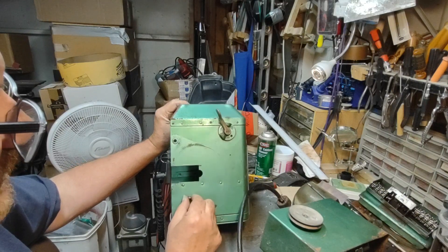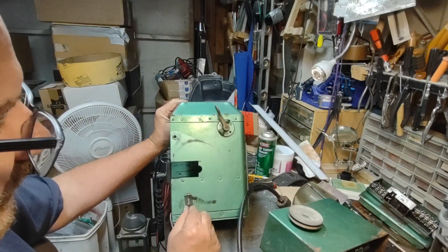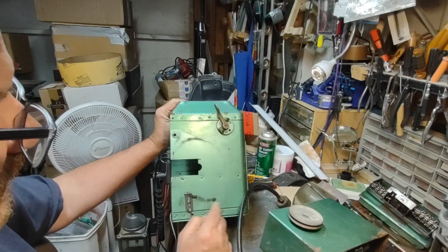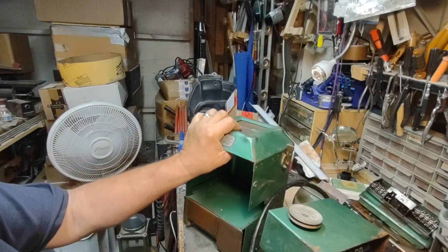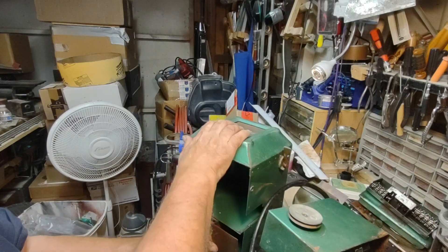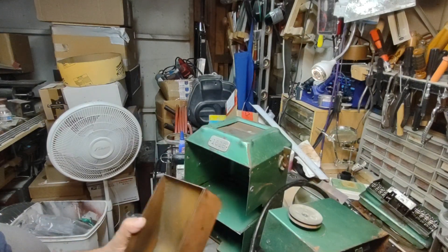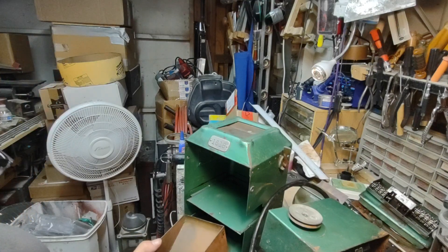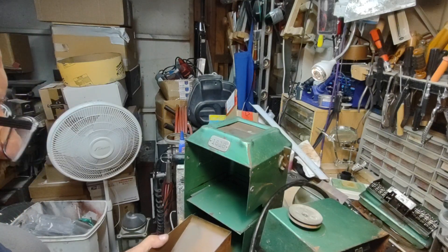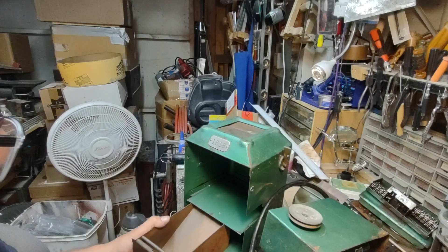I think this is a ratcheting paul here. That spring probably needs to be replaced — doesn't look very happy. I'll pull this out and we'll go from there.